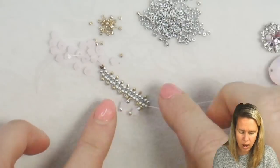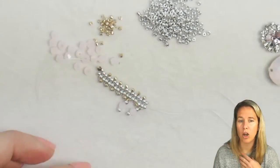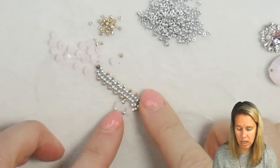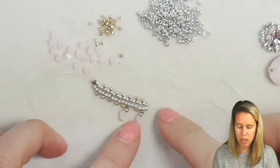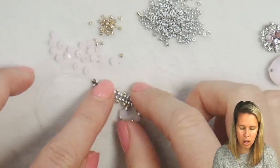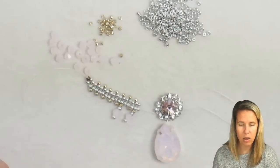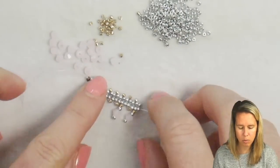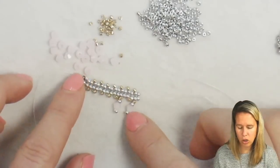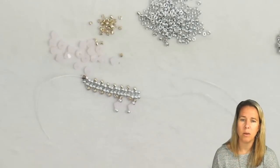Continue adding this for approximately 7 inches depending on how long you want your necklace to be. 7 inches will get us a 16-inch necklace total. If you want it a little bit longer, go 8 inches — you'll get a 19-inch necklace because you're going to add some extra inches as we go adding the V section as well as the clasp. Go ahead and do this for about 6 to 8 or 9 inches depending on how long you want your necklace to be.